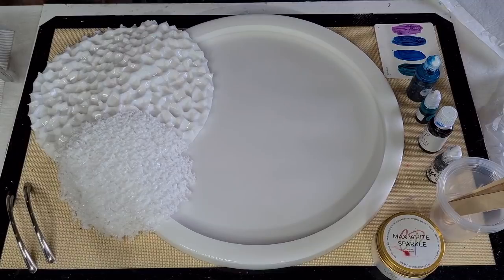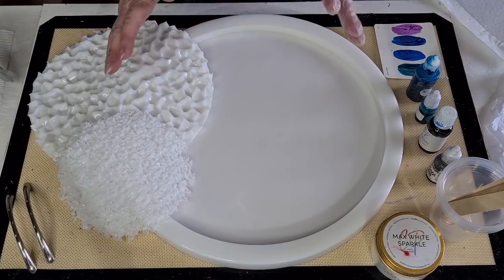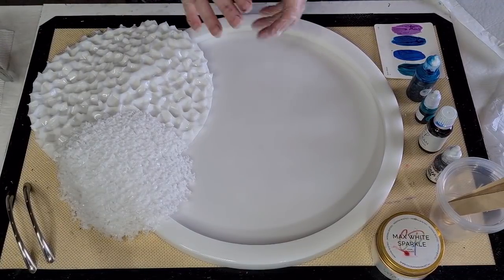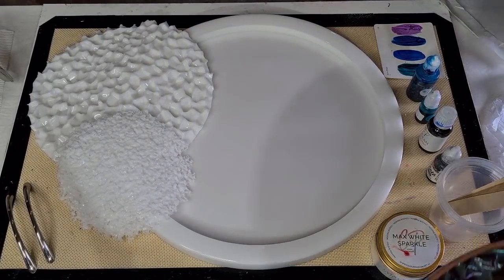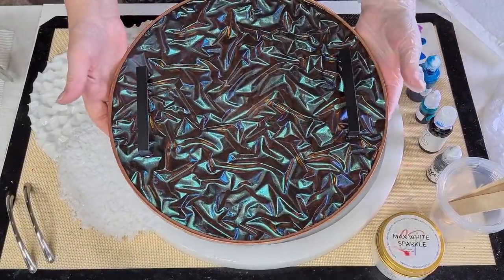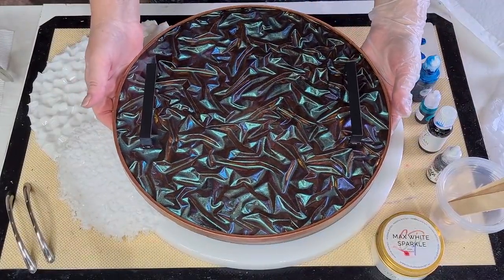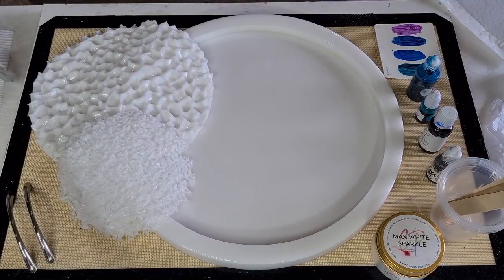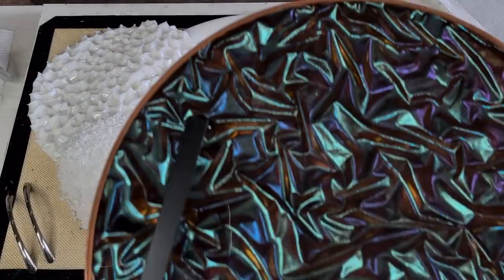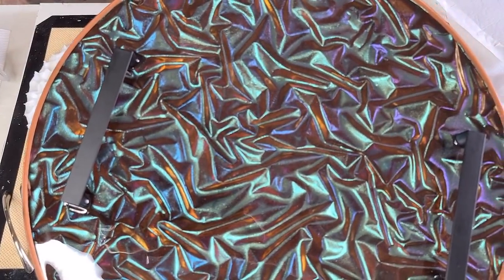G'day guys, welcome back — it's resin day today and I'm using my new mold that I made for my trays. That was the first piece I did with my crushed velvet insert; it worked out really, really pretty.